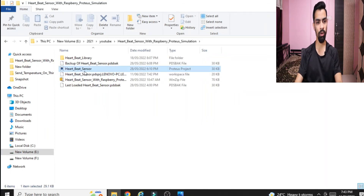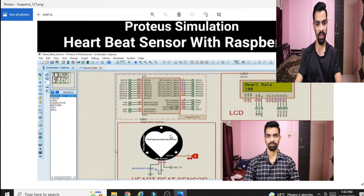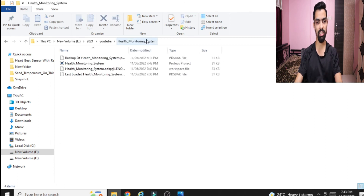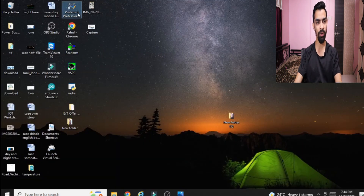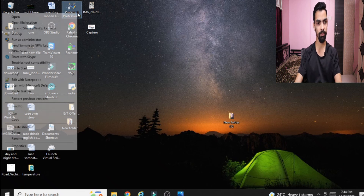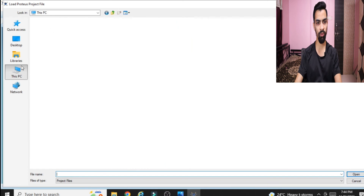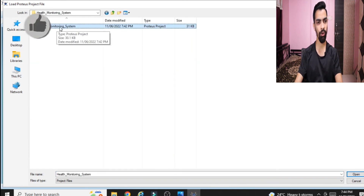Now we will see how to run this project. First you need to install the heartbeat sensor library — this is explained in the first part. Once the library is installed, download the health monitoring system project files from my Google Drive link in the description. Then open Proteus 8.9, right-click and run as administrator, click yes, then click 'Open Project' and navigate to the downloaded folder.